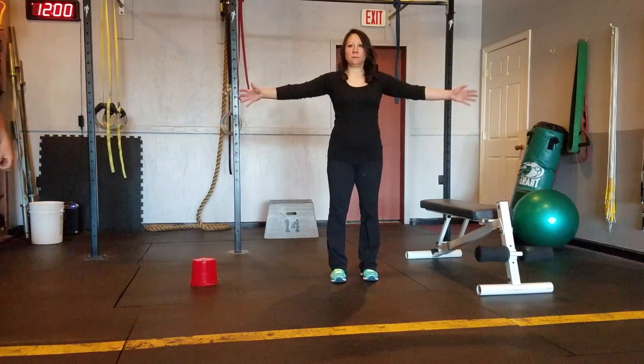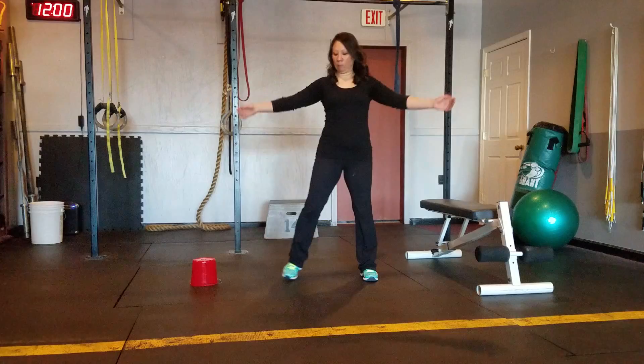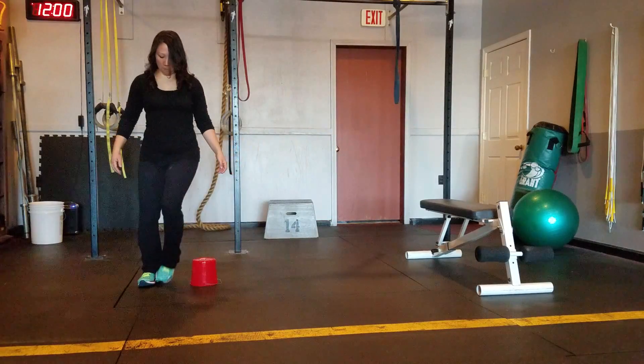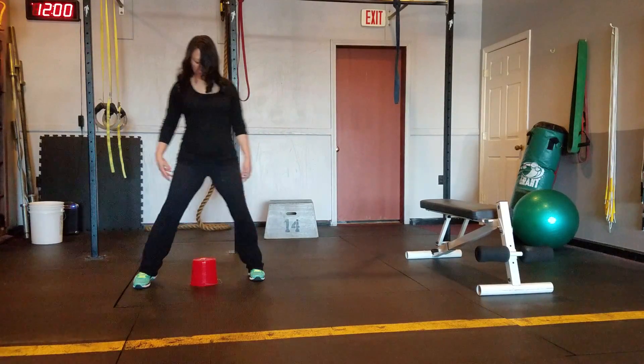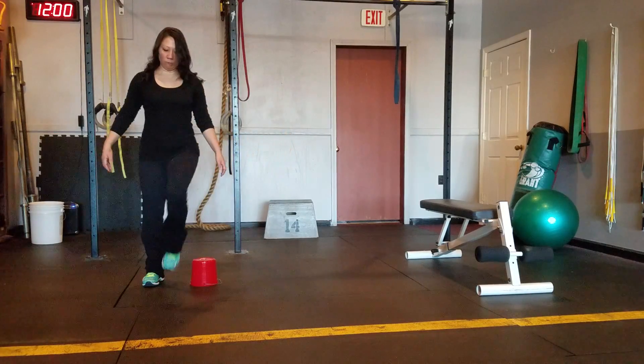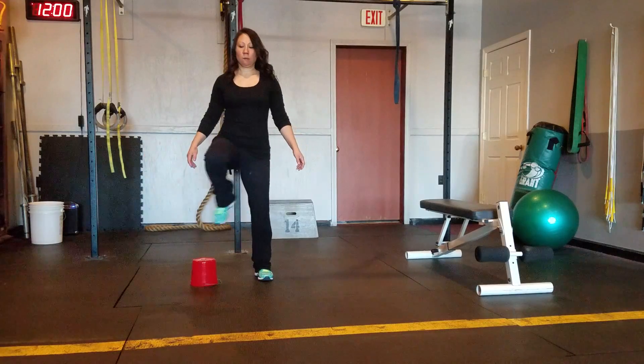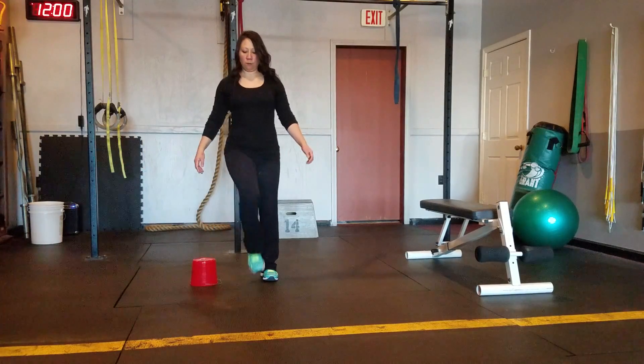Next one's going to be a step over in three, two, one. Now we're just stepping over the box, going to turn your body.